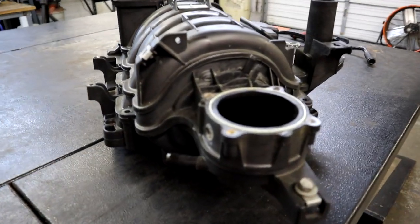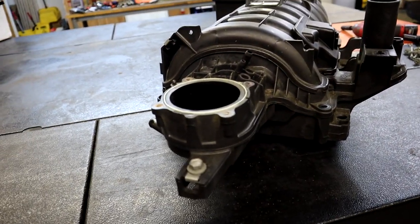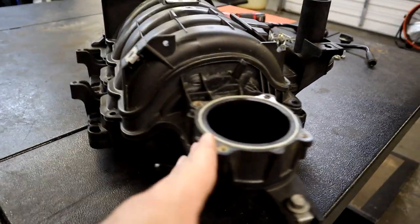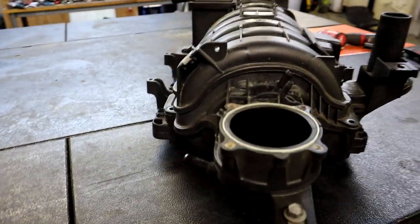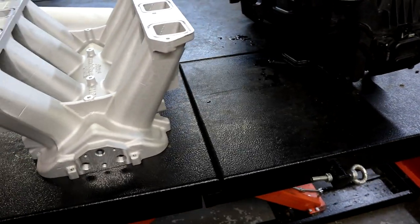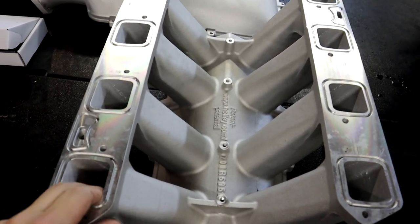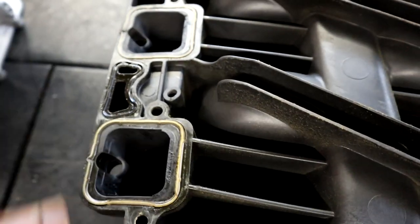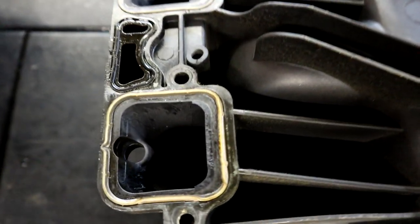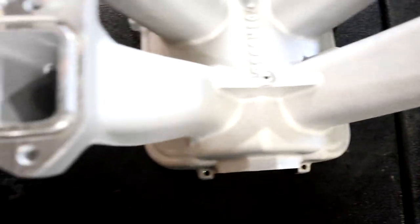I'm gonna show you one more thing - I'm gonna flip these intakes over so you can see the runners on the back side where they go into the cylinder heads. See the difference between a stock 5.7 that's not ported and the Holley High Ram. So we have them flipped upside down and those ports are definitely bigger than the factory 5.7. My manifold is not ported - this is a stock 5.7 manifold. That's one port right there, and here's the same corner on the Holley intake.